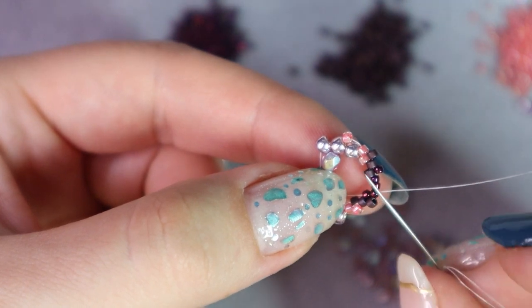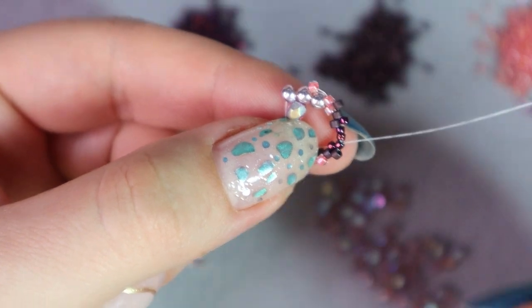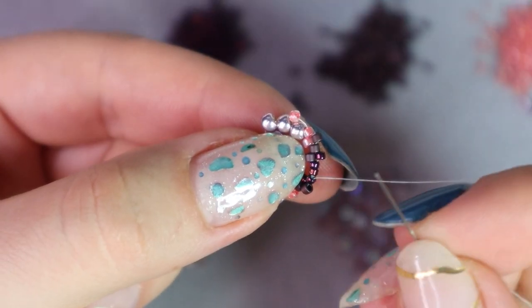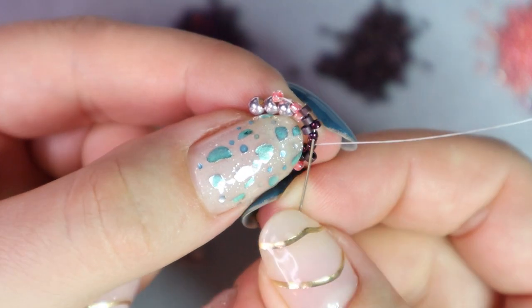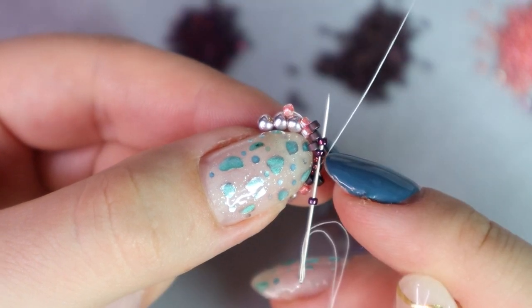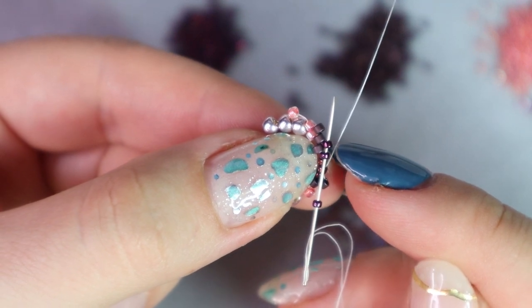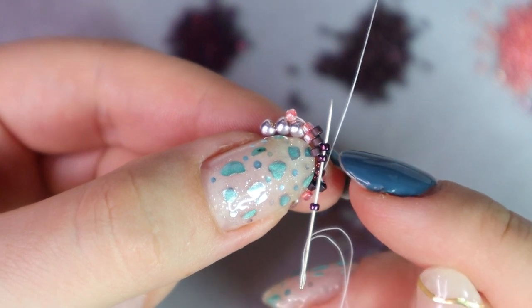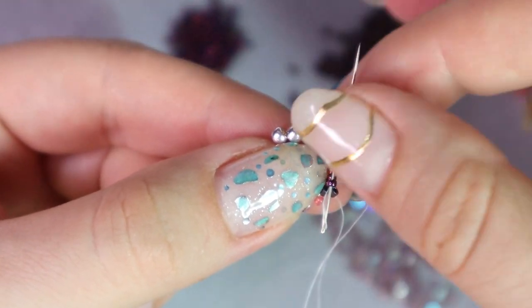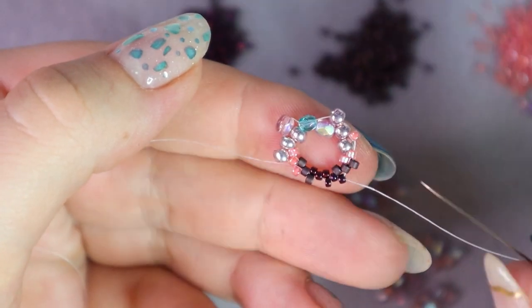Now I'm at the end of the row and I need to step up. I'm coming out of a size 15 purple bead, so I pick up another size 15. I skip the very next bead and then step up — go through these two size 15 beads on a diagonal. This one is from my base row, and the step up is through the first bead that I picked up on the second round. Our first size 15 bead that we pick up will always be our step up. And that's how I got to the beginning of the next round.